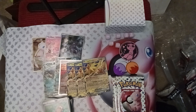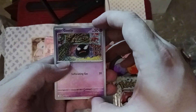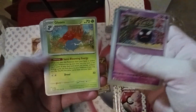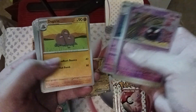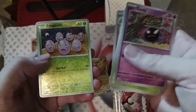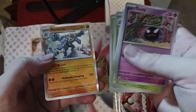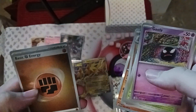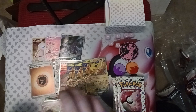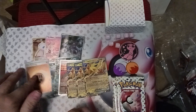We've got Ghastly, Paras, Voltorb, Krabby, Gloom, Clefable, Dugtrio, Exeggutor, and Machamp with a holo energy. The holo energies are cool — I'll count that. So that was the left stack: we got multiple Arbok EX, Giovanni's Charisma full art, and three Zapdos EX.